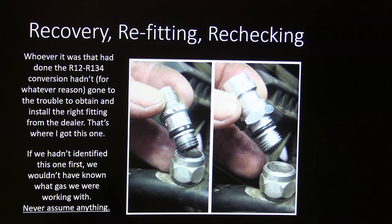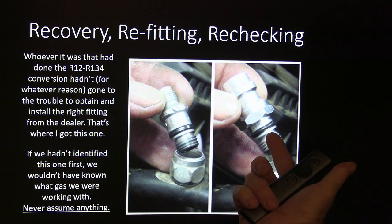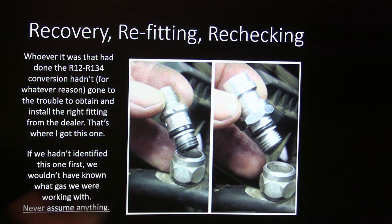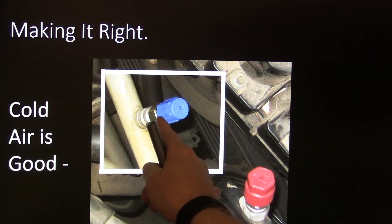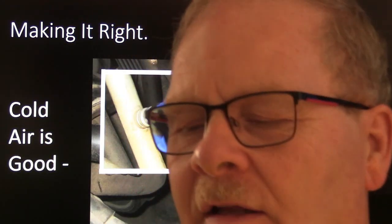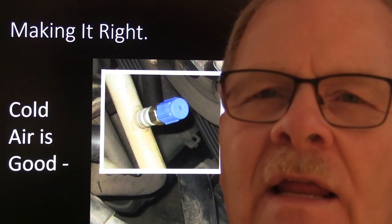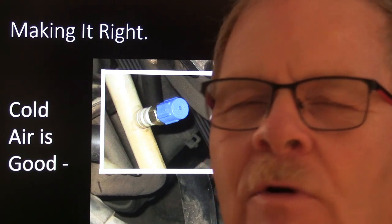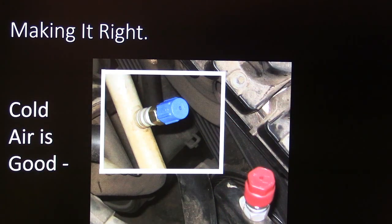Finally, we went ahead and recovered everything out of it. We recovered all the R134 and replaced the fittings — got rid of the old R12 fittings and replaced them with the proper fittings, with nice colored caps. We had R134 in the system, and whoever had done the conversion had enough sense to put some ester oil in there so they wouldn't burn up the compressor. Cold air is good.